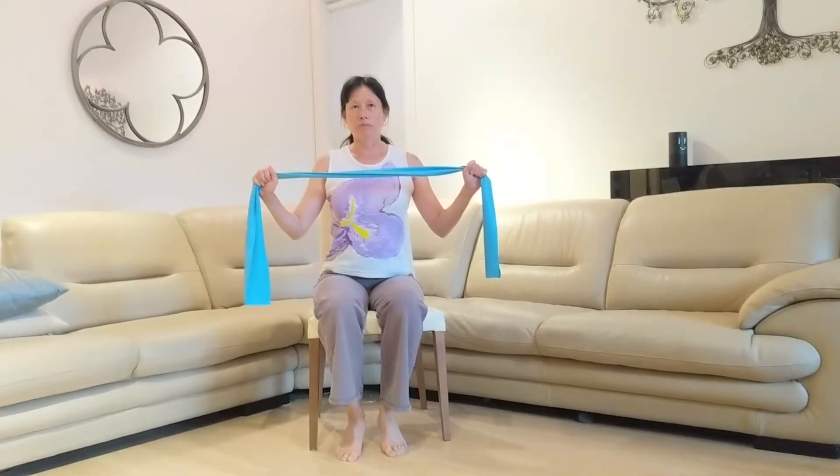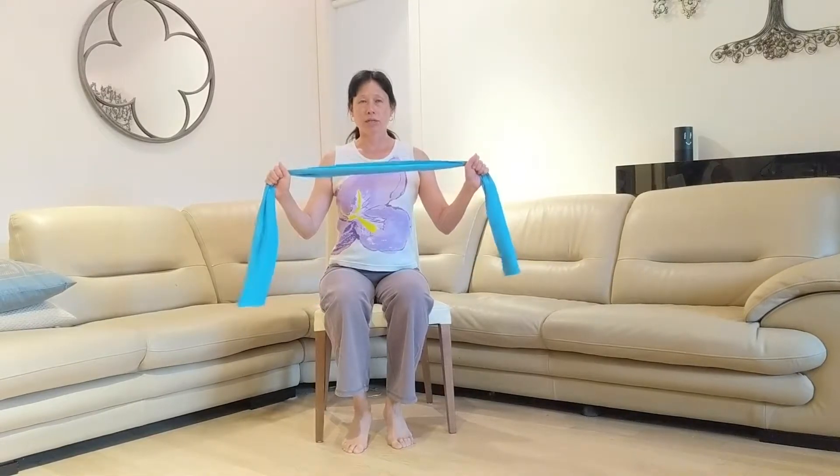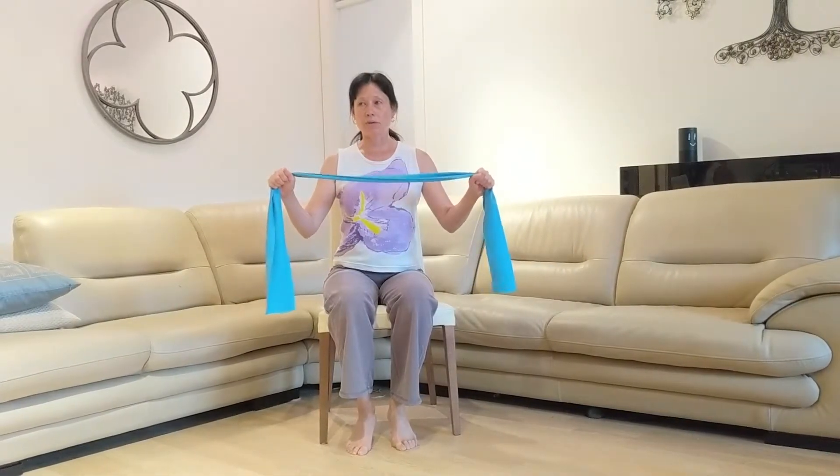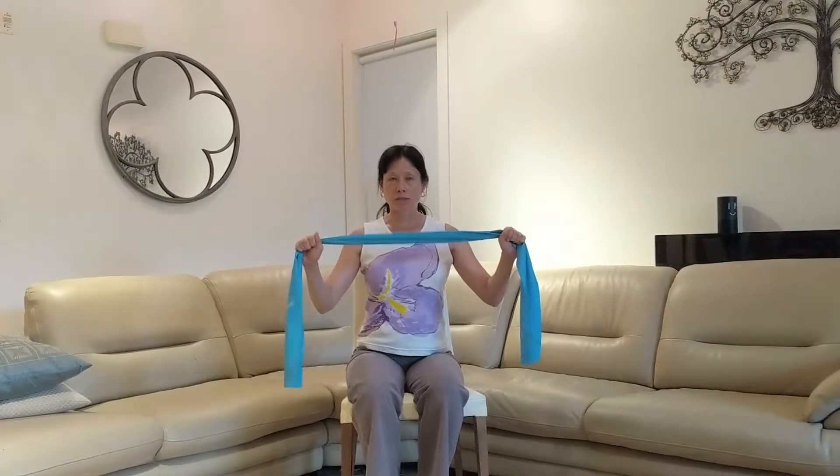Hello, this is Trina Lee from Physio4Life. Today I'm going to show you five arm strengthening exercises that you can do with a thera-band. Here I have a blue thera-band, so it's a moderately strong resistance.